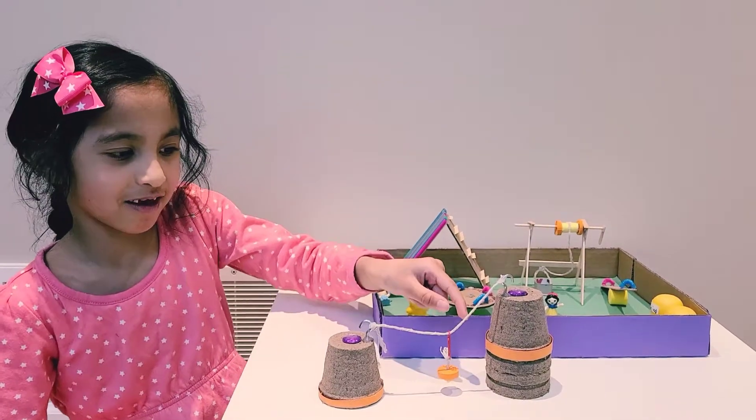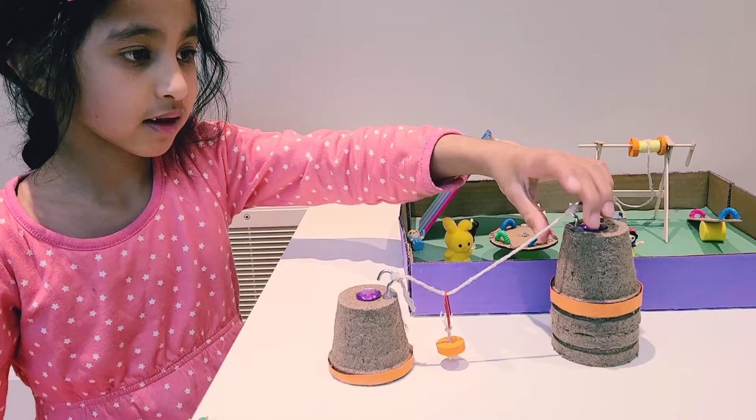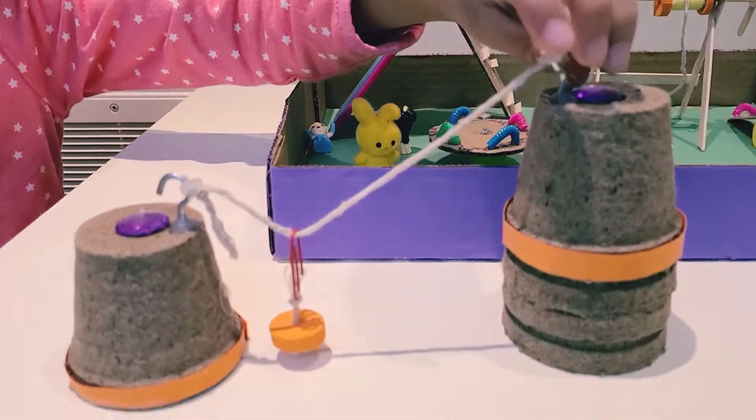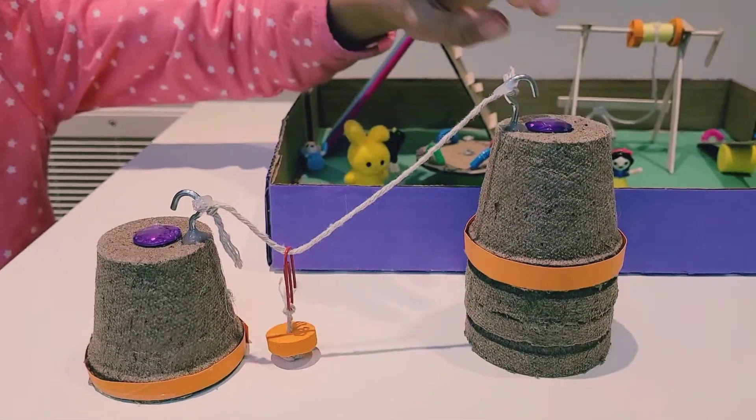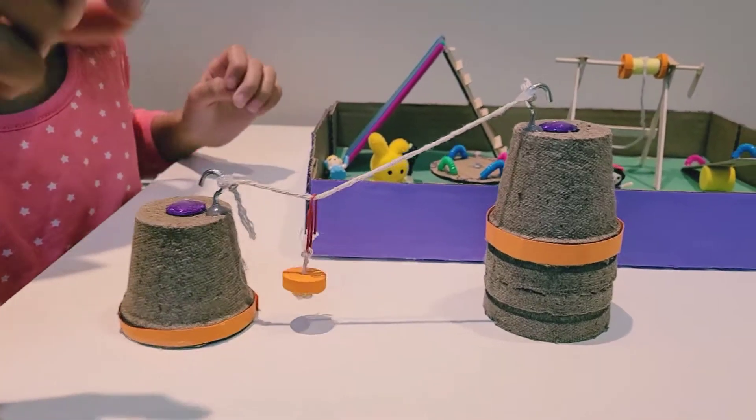This is a zip line. It's a screw and an inclined plane. This is a screw. It's not obvious because it has a hook. And this is the inclined plane — the string is the inclined plane.